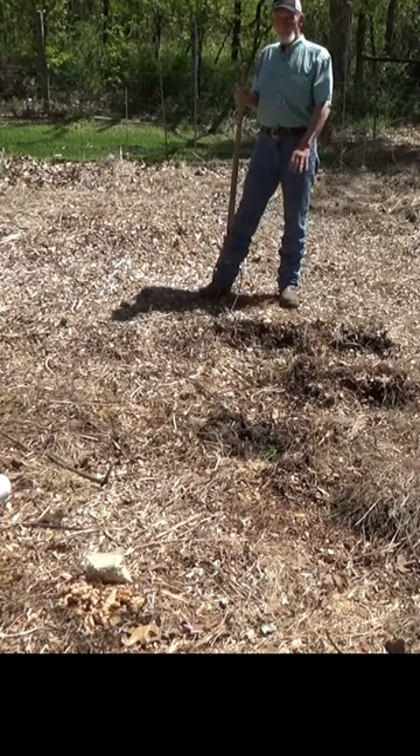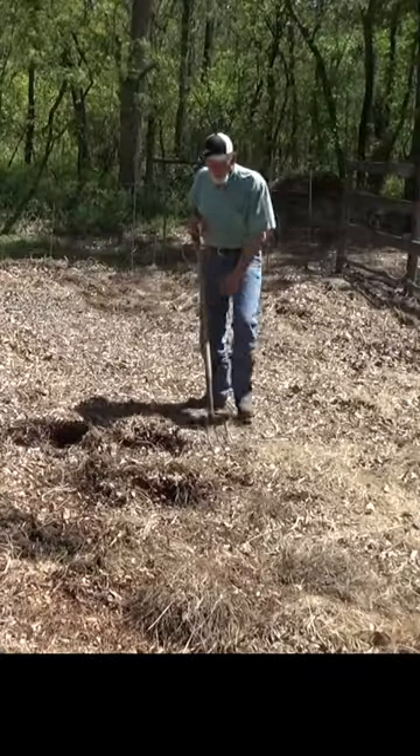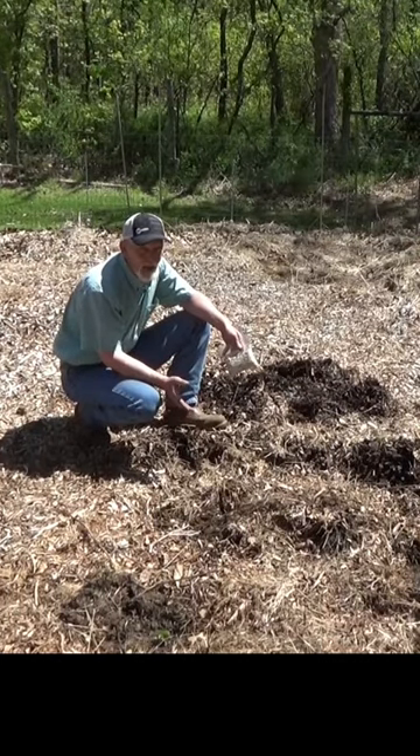I'm gonna separate these a little bit because I get in trouble when I put plants too close together. I'm also gonna go ahead and start my summer squash patch up here. Now our zucchini — we went ahead and bought seed for that.